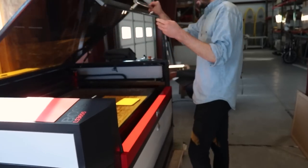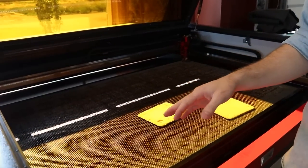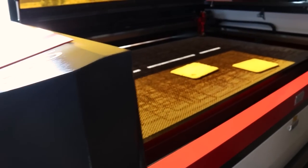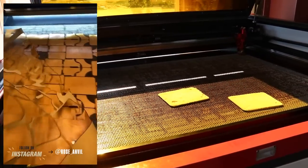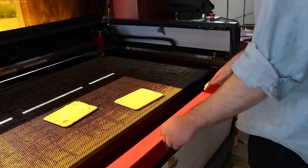So if we want to do like 10 of something, we don't have to buy like a $500 die just to do 10. The thing that's nice about this is it's got a giant bed and you can open these little side slots and you can fit an entire hide all the way through. That allows you to put an entire hide in without having to cut it into pieces and cut as many wallets as possible. I love this machine.